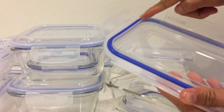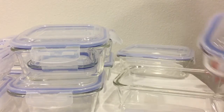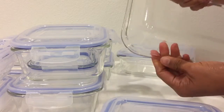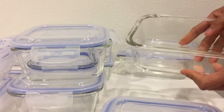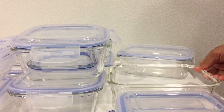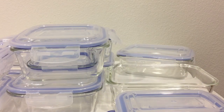It comes with a silicone seal that really seals it, and it's very easy to snap. It's thick, and as you can see, this part holds the latch — I really like it. I hope you like it too. If you find my review helpful, please subscribe, and thank you so much for watching.